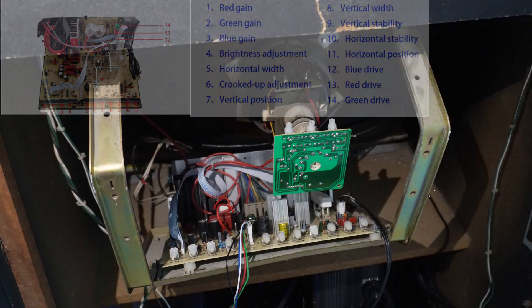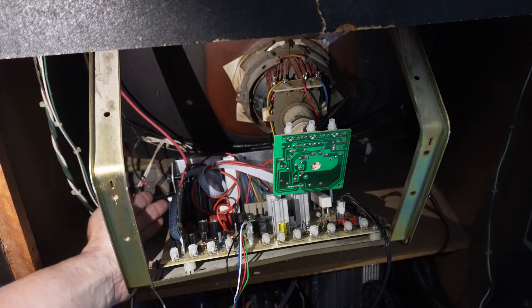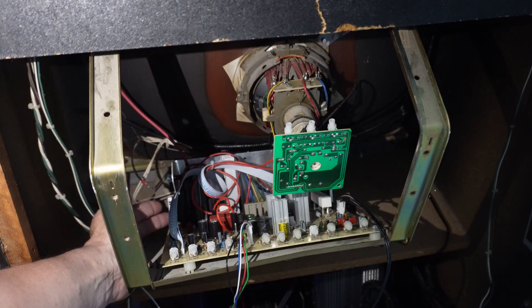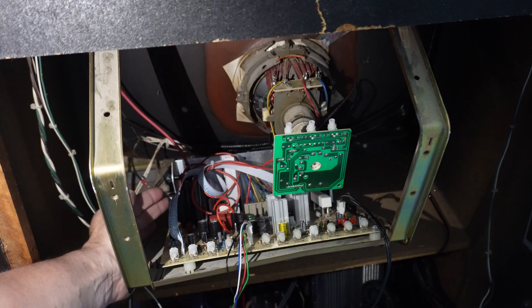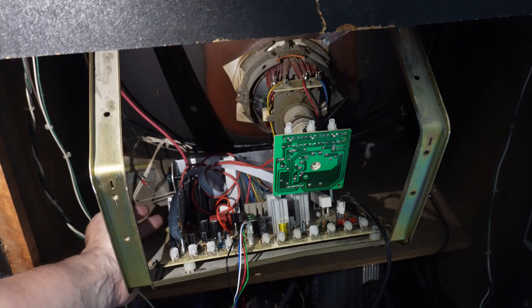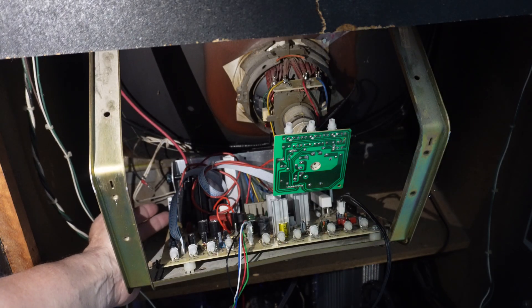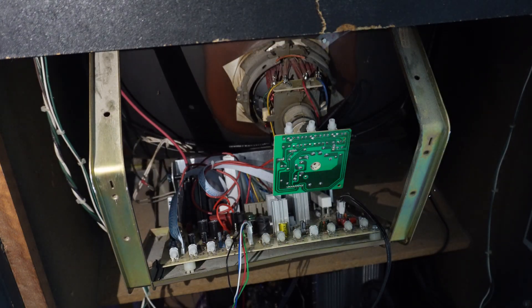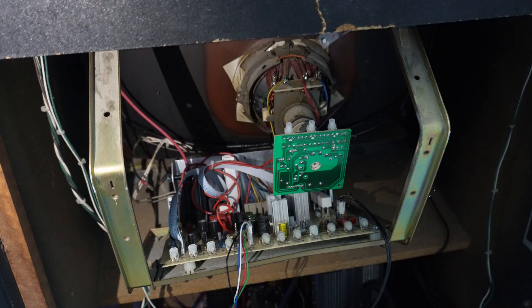Over on the side here we've got the flyback transformer. The top adjustment is a focus adjustment on the screen, and the bottom one is a screen brightness adjustment. I'll take you back around to the front and kind of show you how we adjust this.